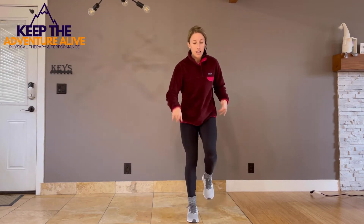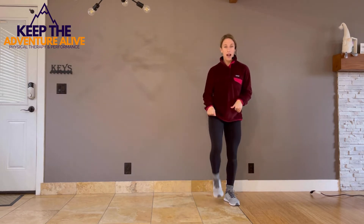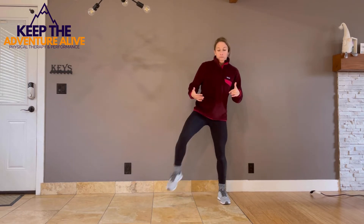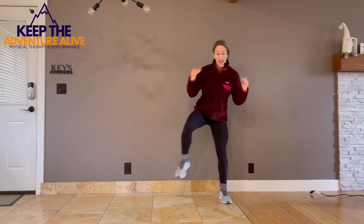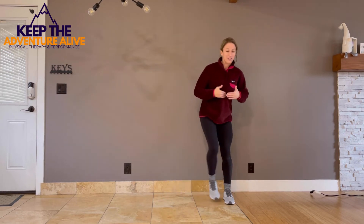Now take those steps sideways. Take a big step out to the side — as big as you can. It might feel a little robotic at first, but step side to side. No dragging of the feet — really try to lift them up as high as you can.